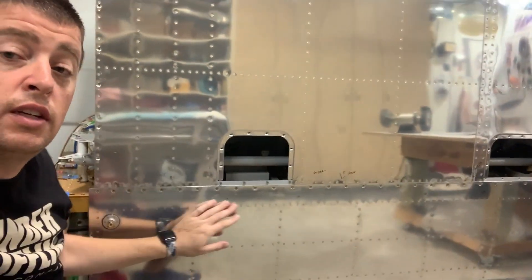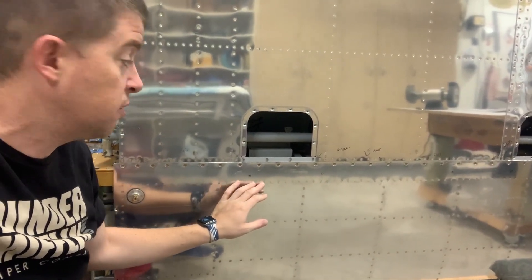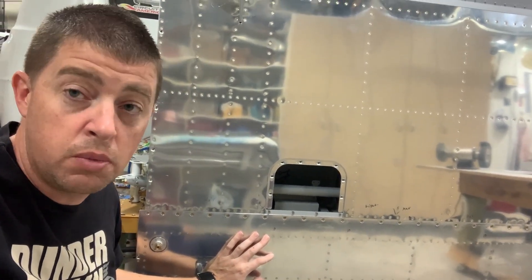Vans says that the baffle at the back of the tank here — the gas tank — needs to be replaced. I'm going to build new tanks. It sucks, but it is what it is. I'll build new tanks.